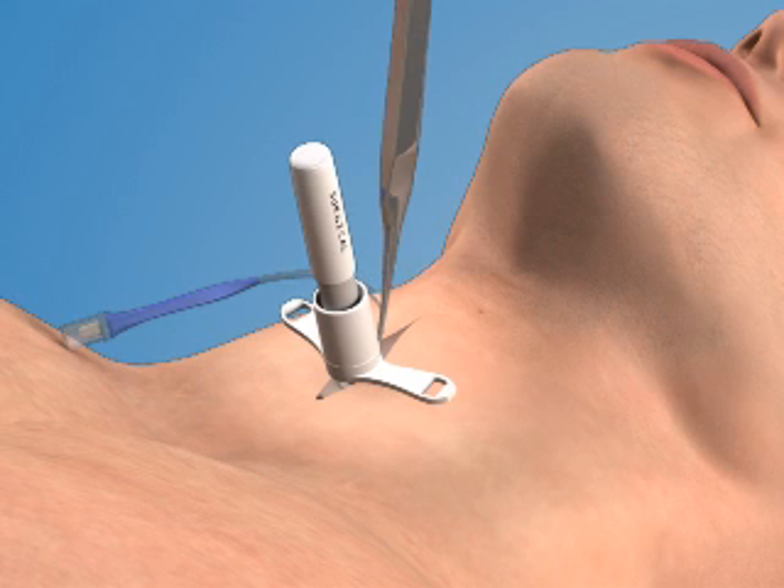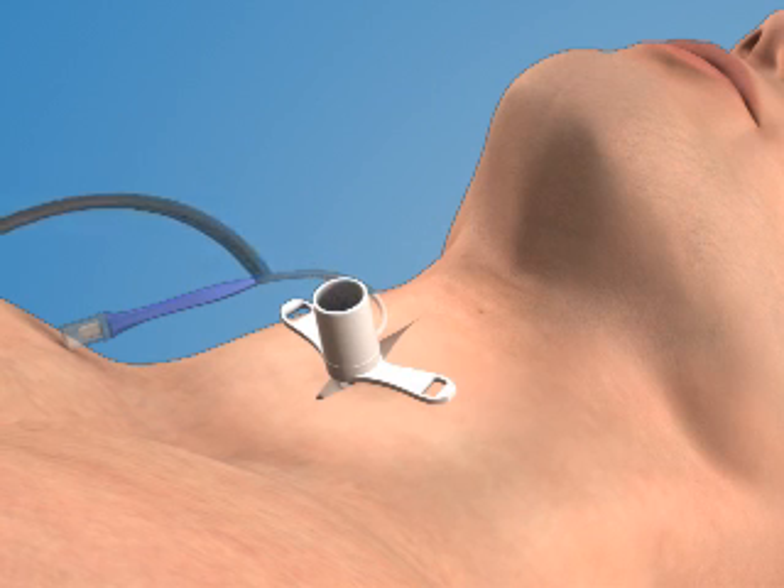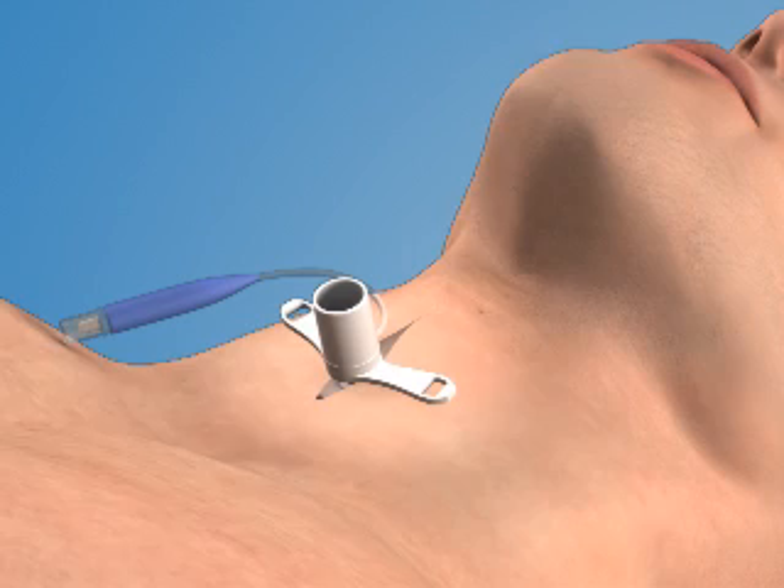Once the tube has been fully inserted, you can remove the tracheal hook and the obturator from the airway catheter. Finally, inflate the cuff with air and begin to ventilate the patient with a bag valve mask.